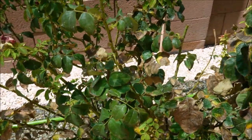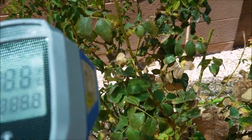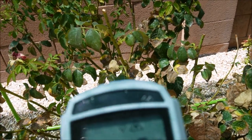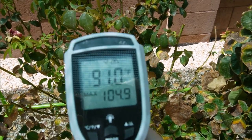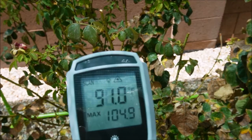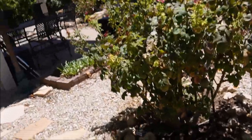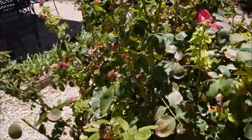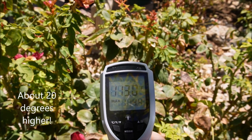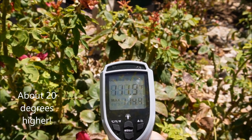I want to show you a little experiment on how effective shade cloth is. This thermometer is reading under the shade cloth on the leaf of this rose at around 91 degrees. Popping over to my Mr. Lincoln rose that is in full sun, that reading is around 113 degrees. So a huge difference.